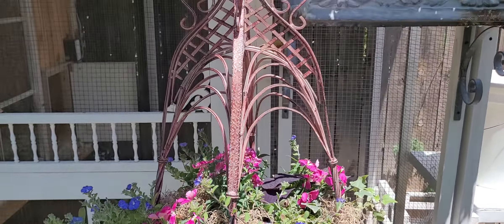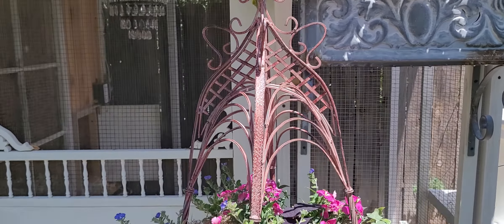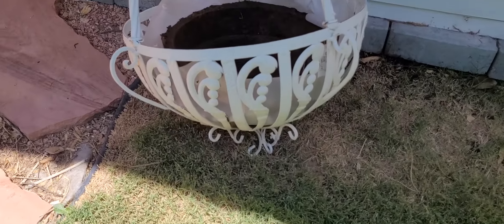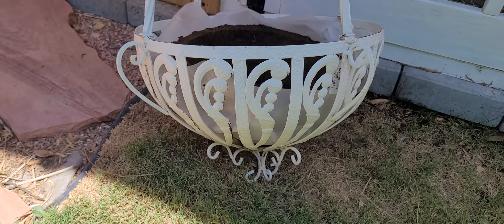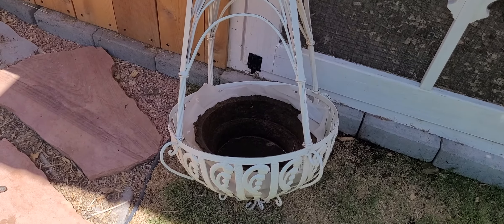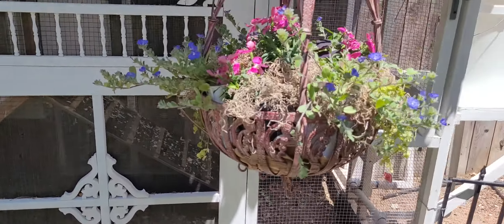Anyway I just wanted to share this beautiful basket with you. I have a white one — actually I have it down here. Here you can see the white. I don't have an insert or anything in it right now and I'm going to put my petunias here and hang it because it's pretty with my chicken coop.